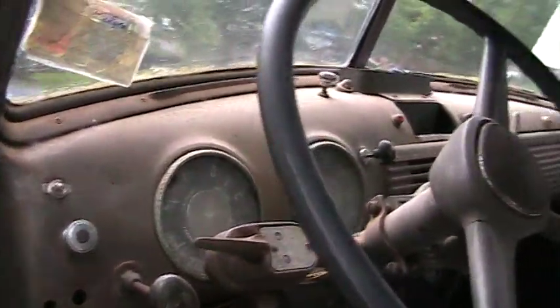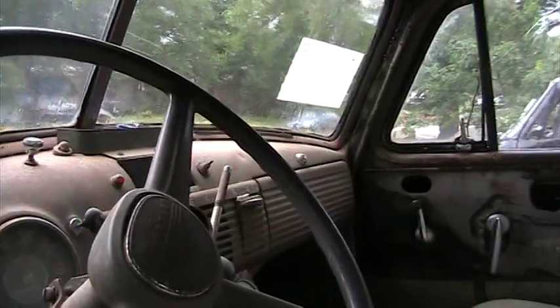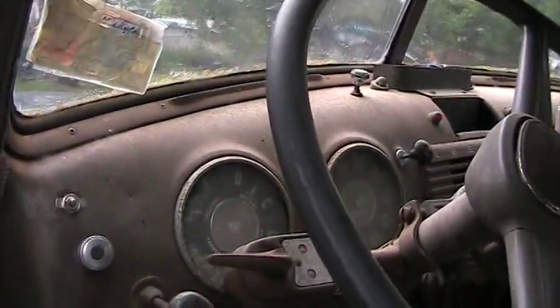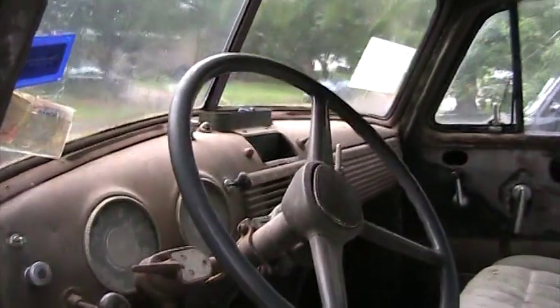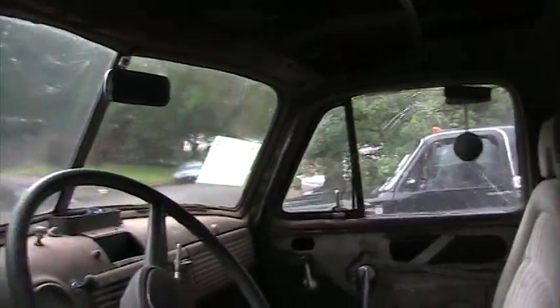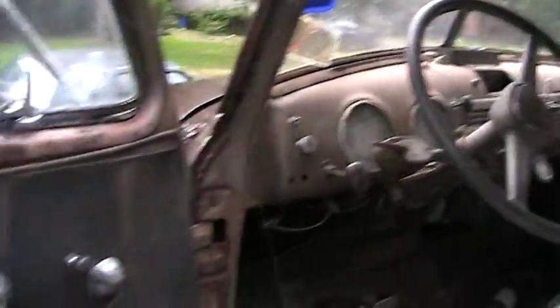It still has the old button starter on the floorboard. And as you can see, I left the dash all original in it. I like to look at the same thing that the original owner used to look at. But it has electric windshield wipers on it, of all things. And it's a really old-looking motor — I'm sure it's probably aftermarket, but that motor's probably got to be at least 45 years old.